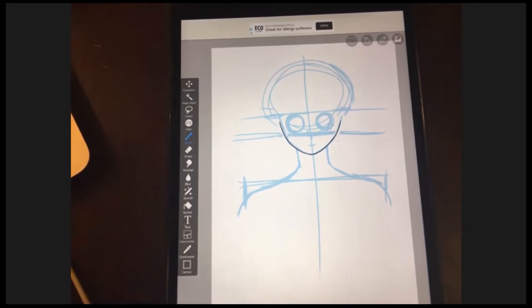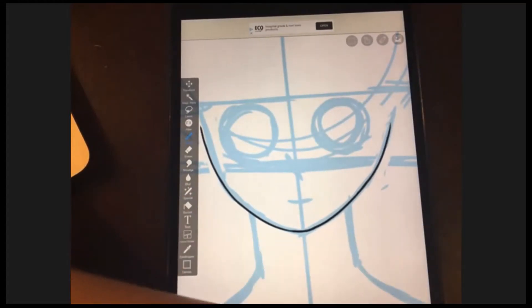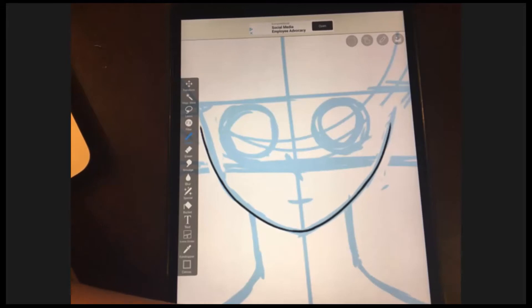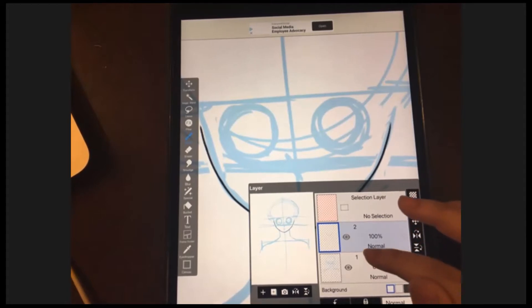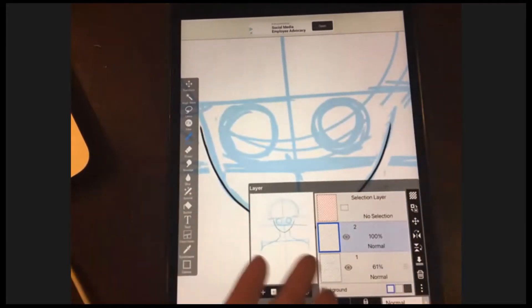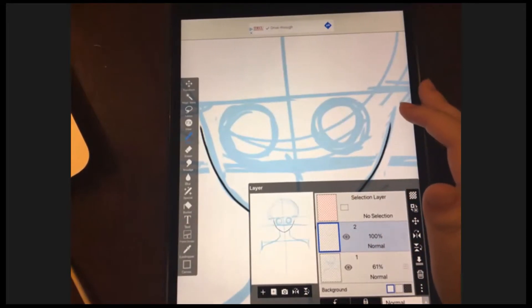Has everybody else drawn the jaw and chin? Give a thumbs up. Seven — make sure you have two layers and the black line is on the second layer. Basically you separate the black line from the blue sketch line, that's what we're doing right now. Make sure you're doing that, and if you did, give a thumbs up.